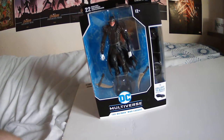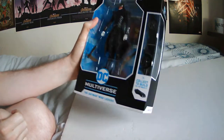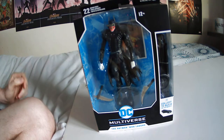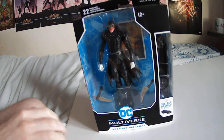Hi guys, it's Lewis here. I just wanted to do an unboxing video of this figure that I got about a week ago but haven't opened yet. I haven't got the best setup for this so you'll have to bear with me. That is my leg in the photo there. As you can see it blends in with the duvet cover and the foam board that I'm using here.